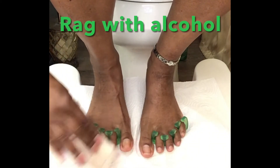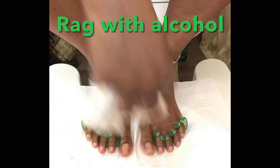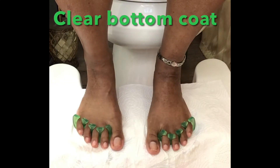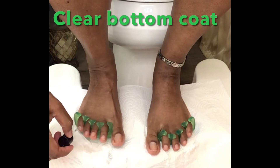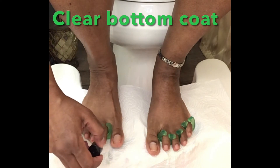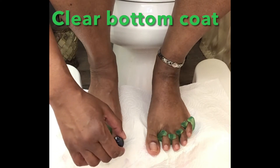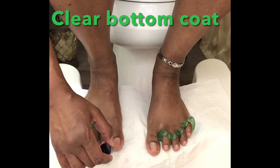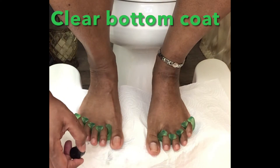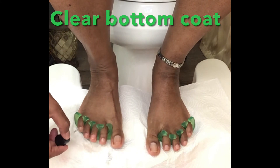Now you need an old rag with either alcohol or toenail polish remover — this is to get all the dust off and the oil. Now we're going to apply the clear bottom coat. Most of the time I skip this step to save time, but it really is a good idea because it keeps the nail from staining from the polish colors. So I would recommend a clear bottom coat — this one is Sally Hansen. I wouldn't use the dollar store clear coats, but that's just me.